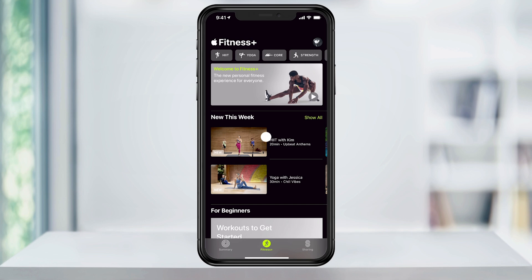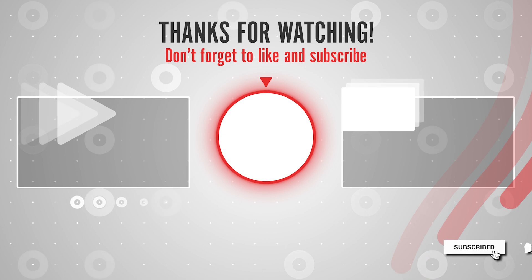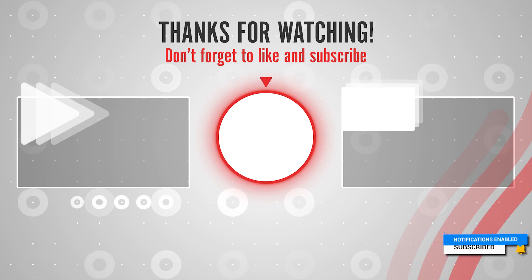And that's a quick overview of how to update and access the new Apple Fitness Plus app. Thanks for watching. Please like and subscribe and stay tuned for more quick tech how-to videos.